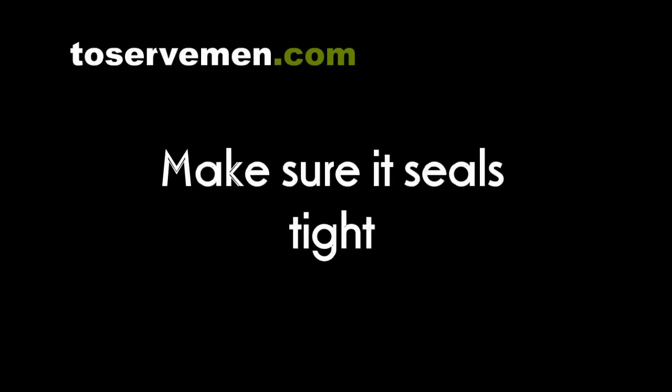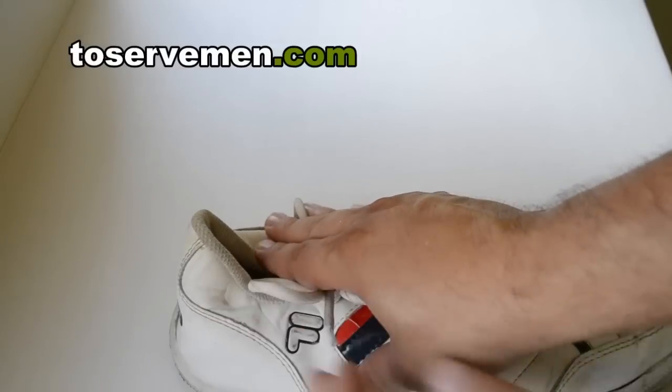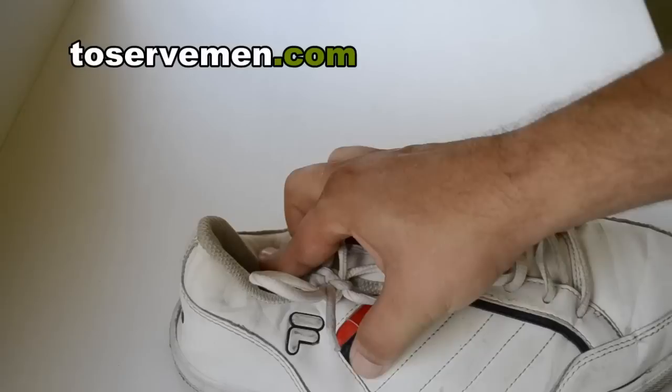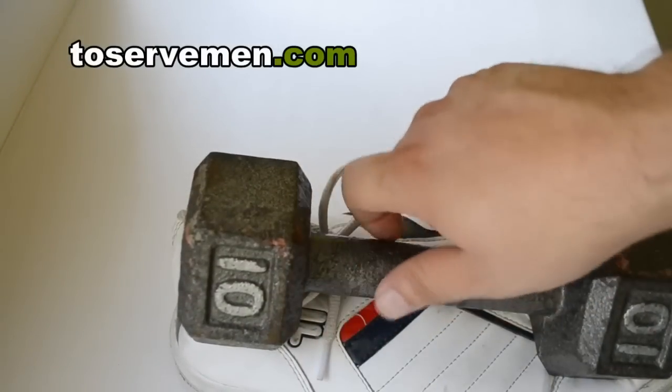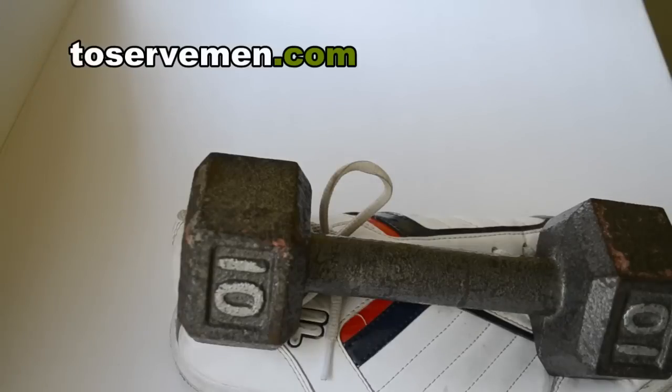So we're about two minutes later now and it's starting to cure. What I'm going to do is push it all down and make sure it all meets around the ends. Once you've done that, take something that's very heavy, like a weight. You want to get those parts to just seal up together and leave that there for about an hour. You can even leave it overnight, which would be better.